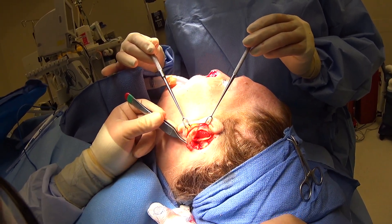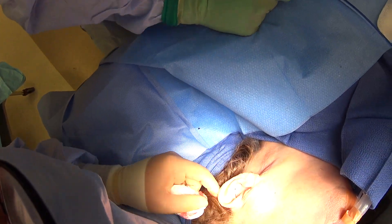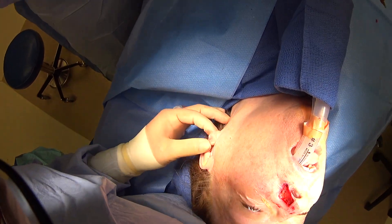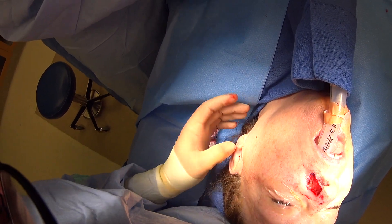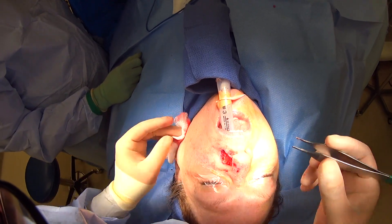Now we've taken our cartilage. You can see we've closed the ear — that incision is going to be hard to see from a frontal view. It looks good, the ear has a normal shape. We've put some through-and-through sutures in the ear to eliminate the dead space where we took the cartilage, but she'll do well with that.